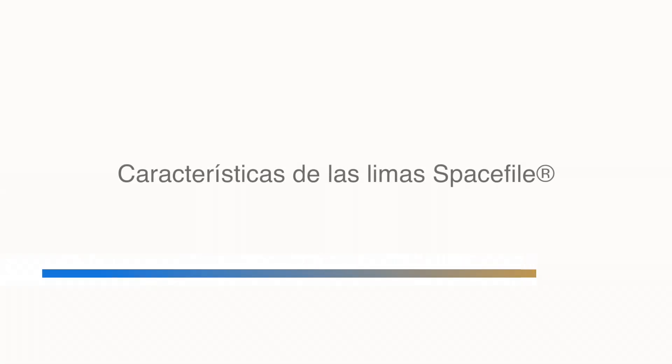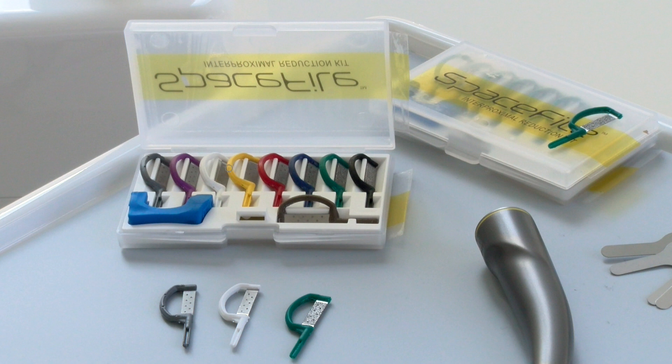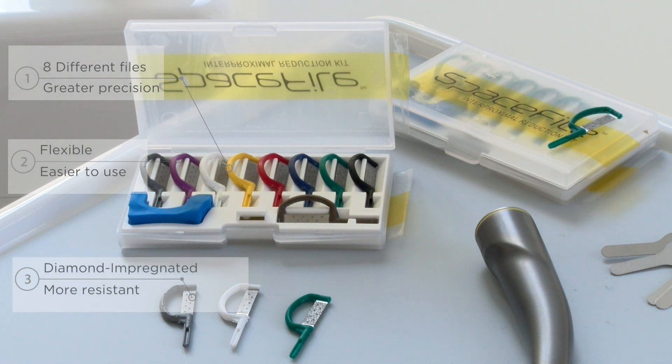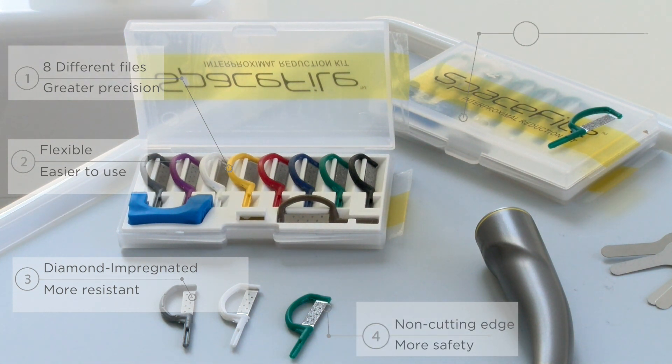Features of SpaceFile files. Eight different thicknesses, which provide us with greater precision. They are flexible, but at the same time, as they are diamond-impregnated, they are also very sturdy. The lower edge is dull, which prevents us from cutting the gum. And they are also reusable, because they are autoclavable.